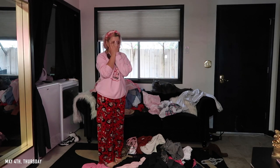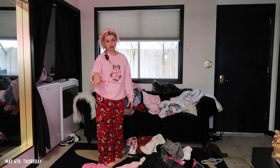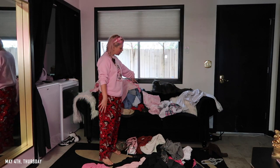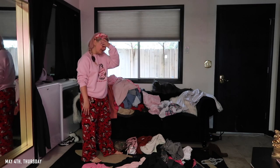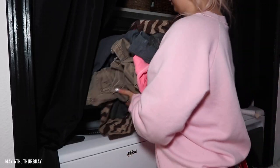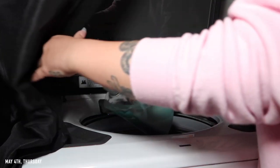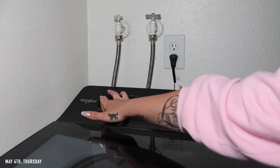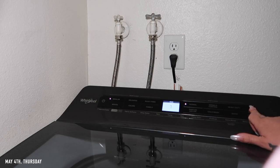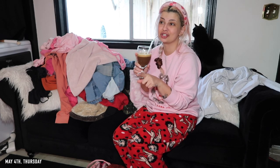This laundry pile is literally insane. I just dumped my suitcase all on the ground. It's obviously the next day — long story, it has to do with Depop and morning shipments. So now we're going to proceed with laundry. This is all the stuff I was talking about that I did not put away yet. There's stuff in the dryer, there's all this, and I have stuff in my laundry basket too. So let's just do that.